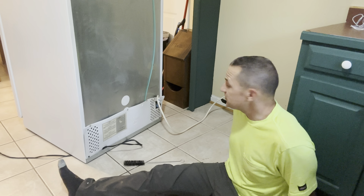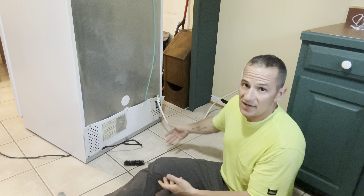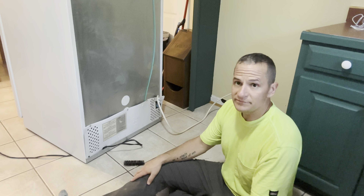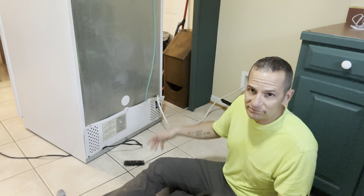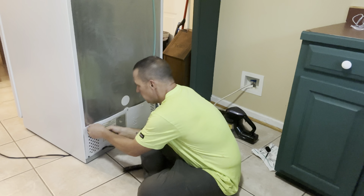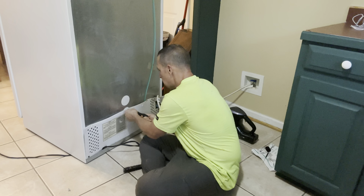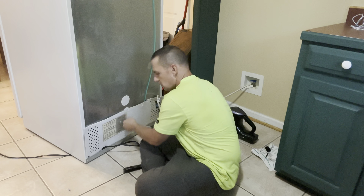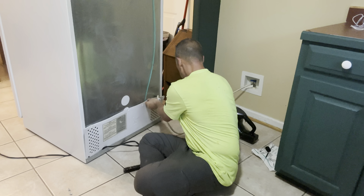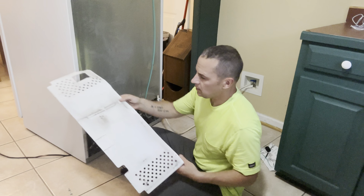When you pull out your fridge you're going to be surprised what's under it. If you got any sharp objects, broken glass, dead roaches, or mouse feces - you might not know this is going on, but pulling out your fridge is a good heads up that you need to take care of something. We're going to unscrew these - I've got a quarter inch socket on these - put these aside, they're all the same size.